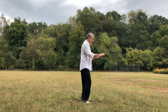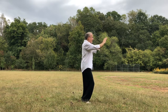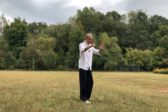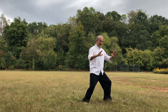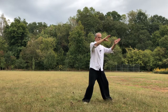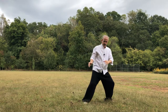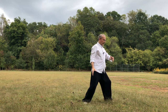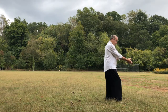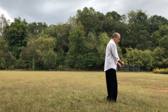After movement number one, the hands come up to the left, to the right, turn the right toe out, bring the left foot over, step forward, sink a little bit, double hand circles. The right hand comes up — boom, boom, boom, boom.